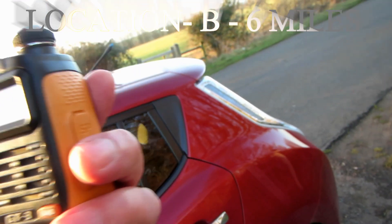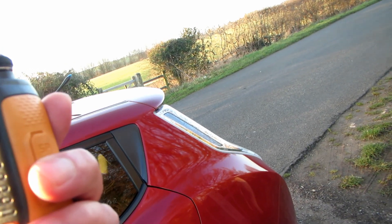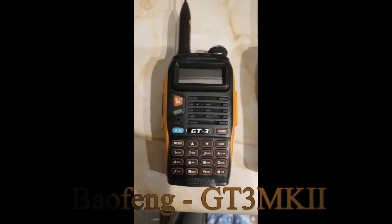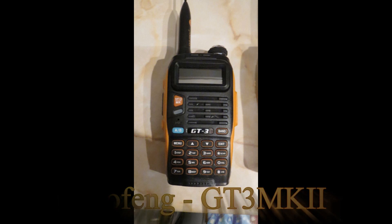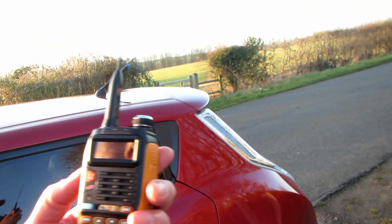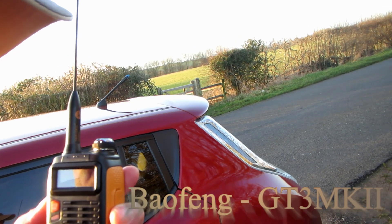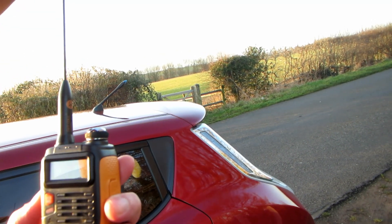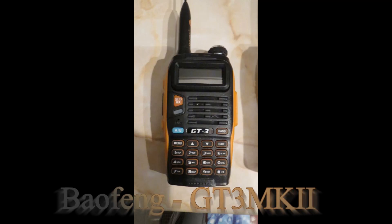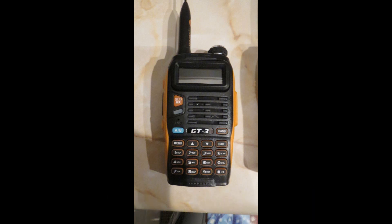The GT3 is the last one — give this one a try. Range check, Baofeng GT3, approximately three miles, location B, range check, VHF. Range check, Baofeng GT3, approximately three miles, location B, range check, VHF. Baofeng GT3, approximately two miles, location B, range check, 144.200, G7LNK slash portable.